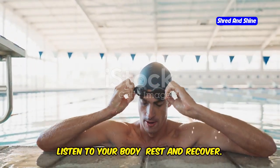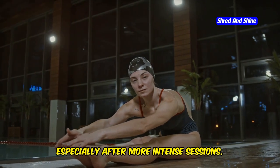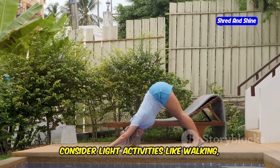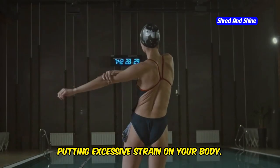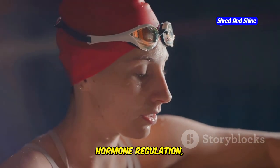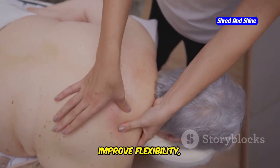Listen to your body — rest and recovery are just as important as the workouts themselves. Give your muscles time to rebuild and repair. Incorporate rest days into your week, especially after more intense sessions, and take extra rest if you're feeling sore or fatigued. For active recovery on rest days, consider light activities like walking, stretching, or yoga, which promote blood flow and reduce muscle soreness without excessive strain. Aim for 7 to 9 hours of quality sleep each night — sleep is crucial for muscle recovery, hormone regulation, and overall well-being. You might also consider a sports massage to alleviate muscle tension, improve flexibility, and promote relaxation.